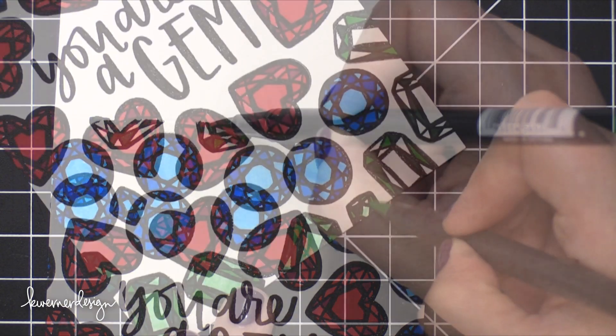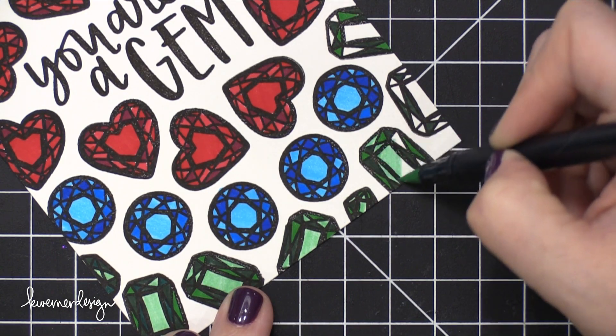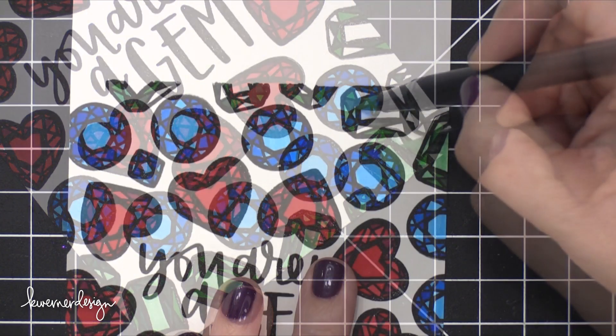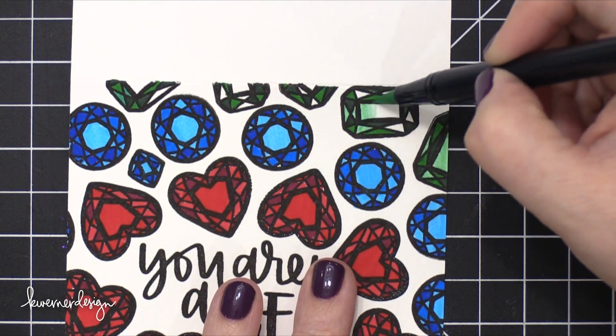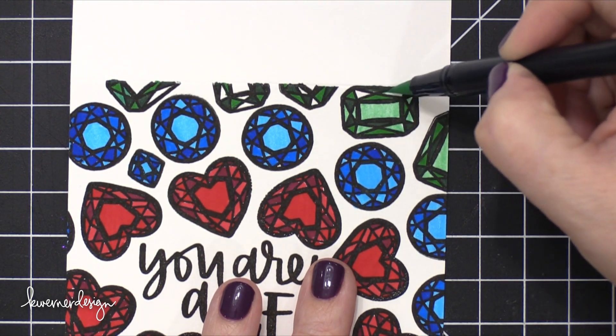I'm adding in some more green colors, and then I'm going to go over the top with a lighter shade of green. I really love how the blue and green gems look like they have light coming from within the stones. I think it looks really, really cool.